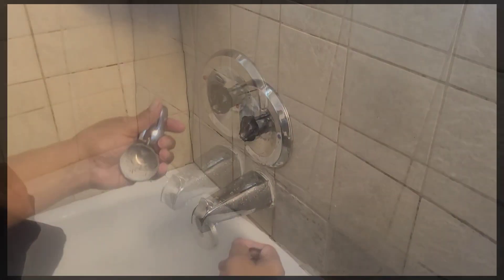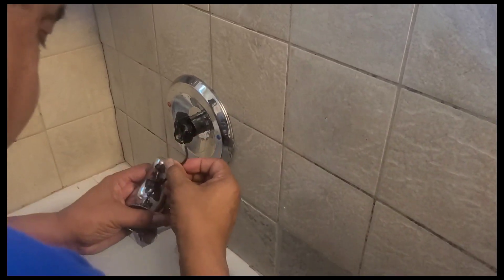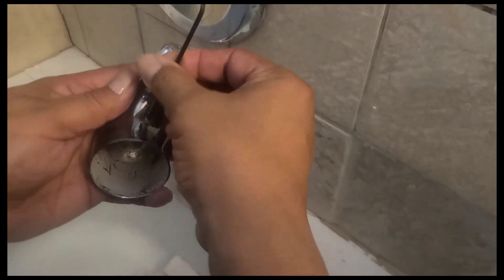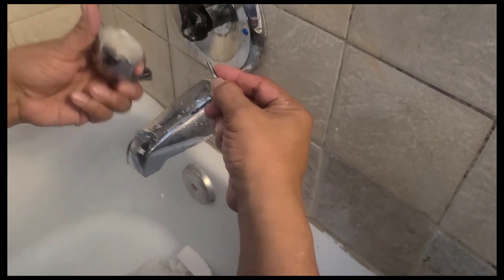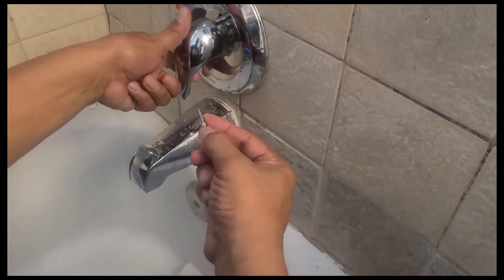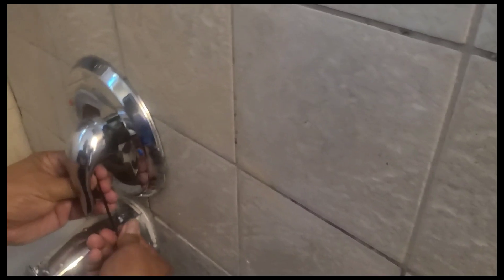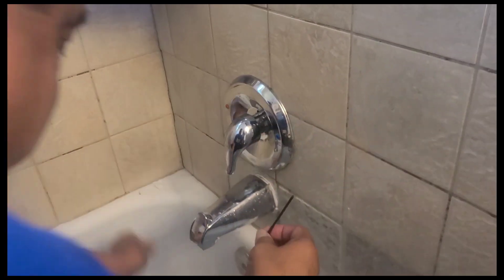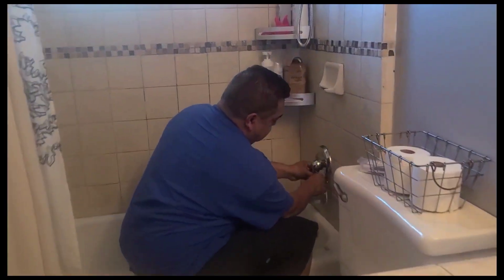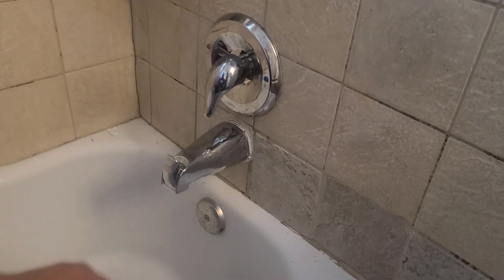Now put our handle back on. Always have something to cover your drain just in case — I've been there too. You got your little set screw, it goes right here in the bottom. Just snug it up. Thank you for watching my tutorial. Don't forget to subscribe and like.